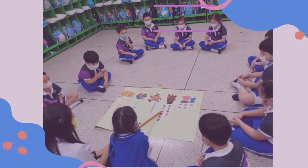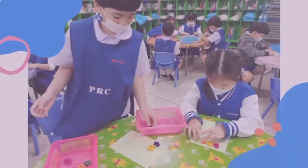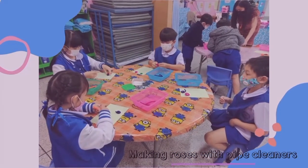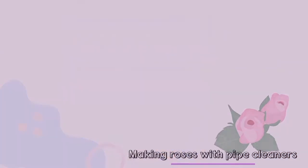Teacher Fern counted roses. Over here, we make roses out of pipe cleaners. Me and my friend are making roses out of pipe cleaners, as you see.